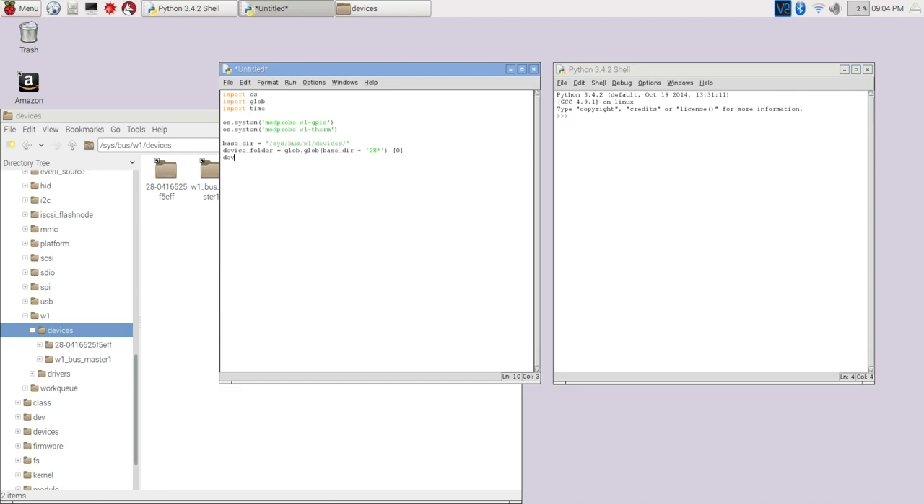So the glob logic goes to the base directory and looks for all files that start with '28', returns an array of all the different file names found, and we grab the first item. Since we have one probe, that will always be the one we're looking for. Then device_file is set to that device folder path plus '/w1_slave'. So we'll end up with the full path to the exact data file without needing to know the device's serial number ahead of time.